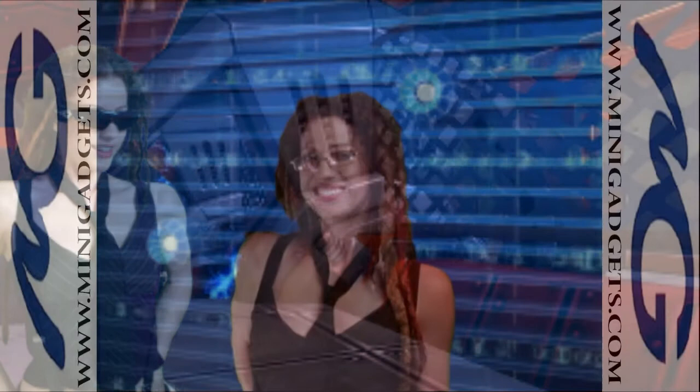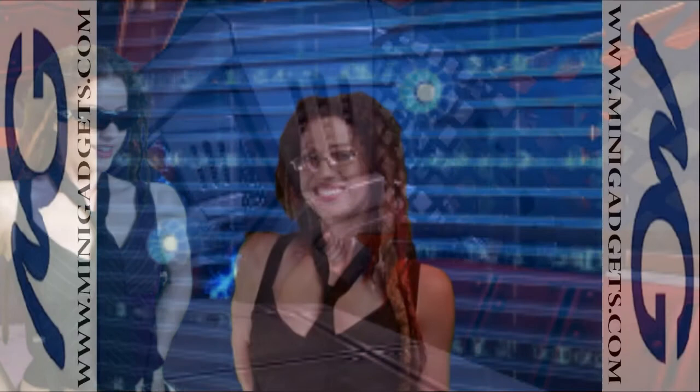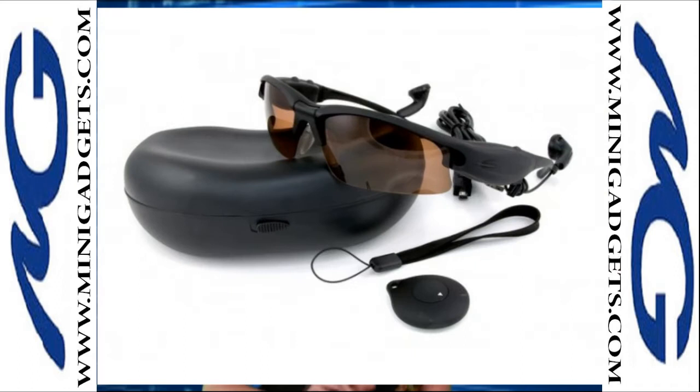They come with a power adapter, a remote control, which is very undercover, and interchangeable lenses, including clear for night vision. And they're $1.99 at your neighborhood spy store.